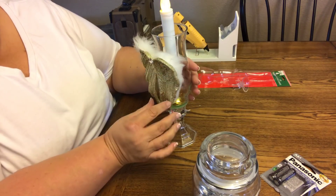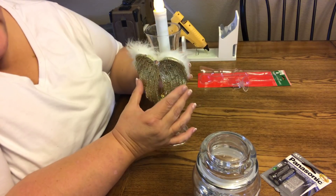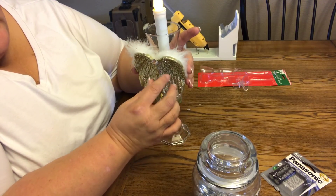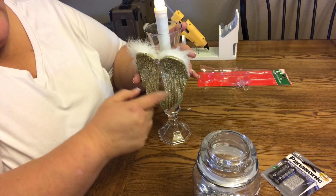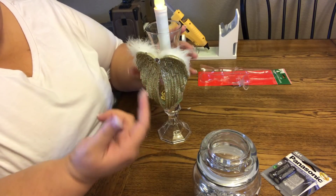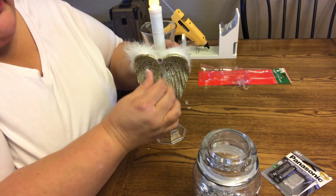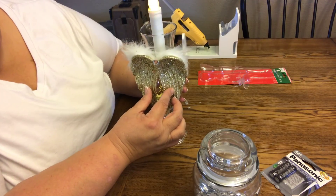There we go — it's already done. At this point you could put your Fix All on there, but it's still not completely dried and cured, so I'm just going to hold it there for a second. If you have any pieces that are coming off, just go around like that and it'll come off. I will take a picture of this for you once it's completely dry so you can see a nice good picture.